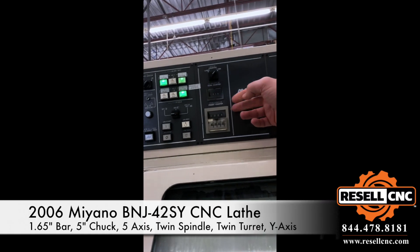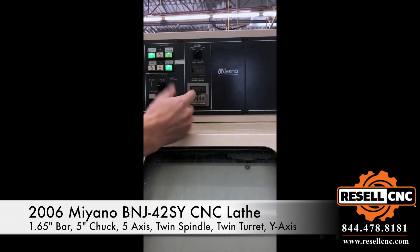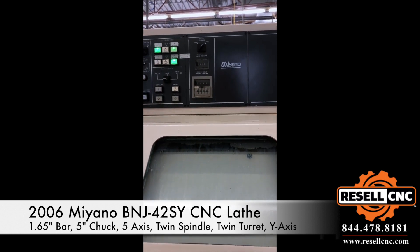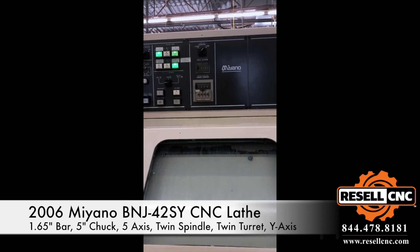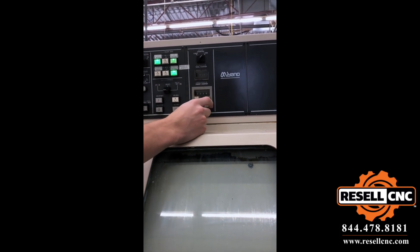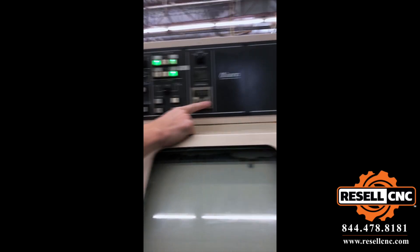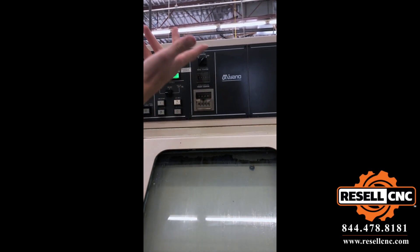What are these two counters here? So we use the bar feeder for our — to count basically the bar. You can use these if you wish not to use a bar feeder, but when it makes a part, basically the counter goes up until it reaches the number, and it just stops.